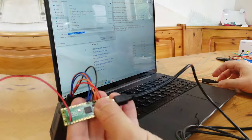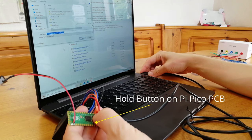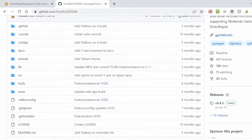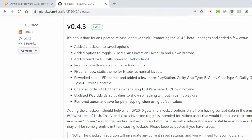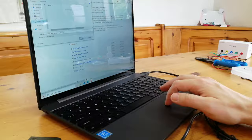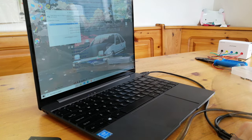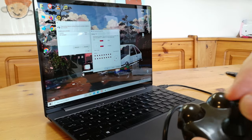Now to get the software on here, we need to hold down the little button and then insert it into our computer. It'll show up as a memory card. Then we'll need to go to Ferali's GitHub, go down to Releases, scroll down until you see Raspberry Pi Pico, and then save this UF2 file directly to the Pi Pico board. If you use this solution, please don't hesitate to pass Ferali a few coffees — he seriously deserves it. The firmware installs automatically and we can use it as a controller.